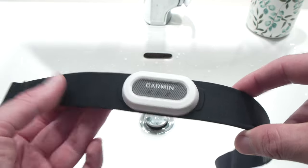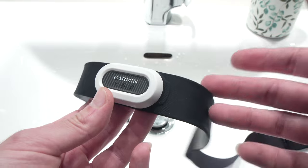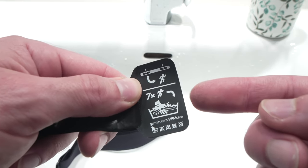In this video, I'll show you how to wash your Garmin HRM Pro Plus heart rate monitor. And by the way, I'm following exactly what Garmin recommended.